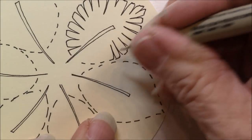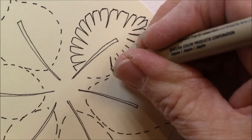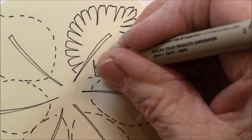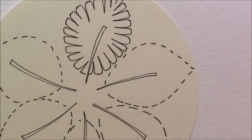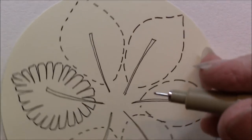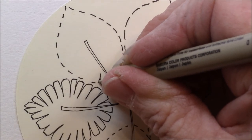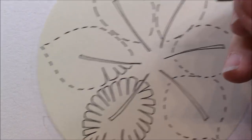My mom used to have this indoor plant and I really don't know what it was called when I was growing up. It was a kind of a fern plant and the leaves would come out, and as they got older they would split like this — sometimes in the center. They came out plain and then they split.